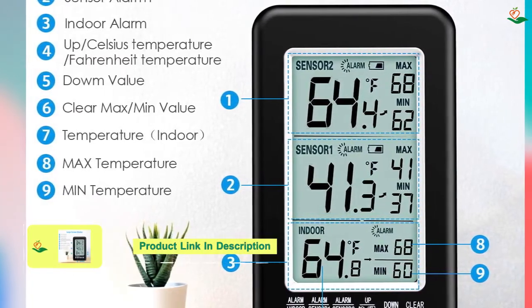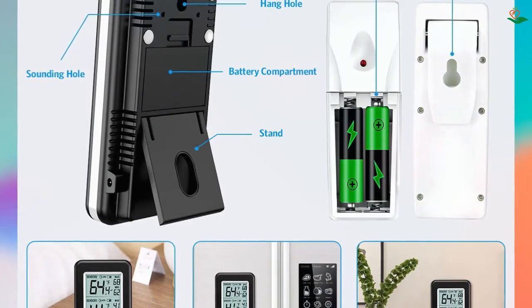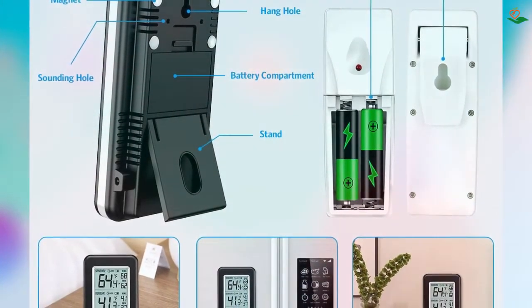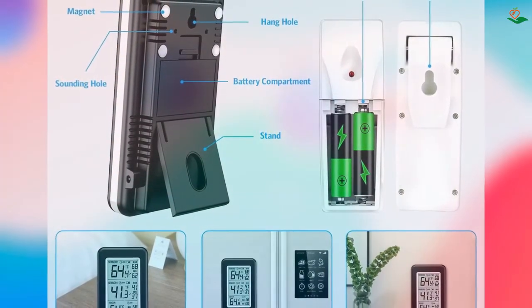The thermometer has a wide temperature range from -10°C to 60°C (14°F to 140°F) and can be set to record minimum and maximum temperatures. The audio alarm will notify you when the temperature exceeds the set max or min temperature.